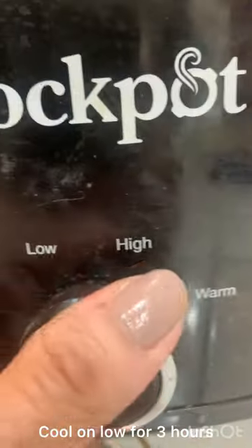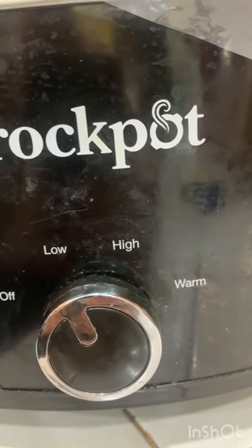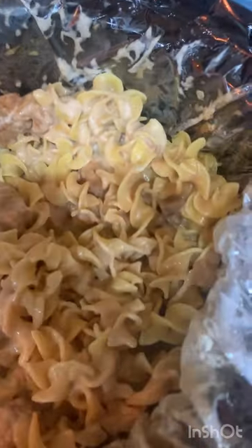Cook on low for three hours. I added the noodles and the sour cream — three ounces of sour cream. It looks good. I think I'm going to add a little bit of water to loosen this up a little bit.